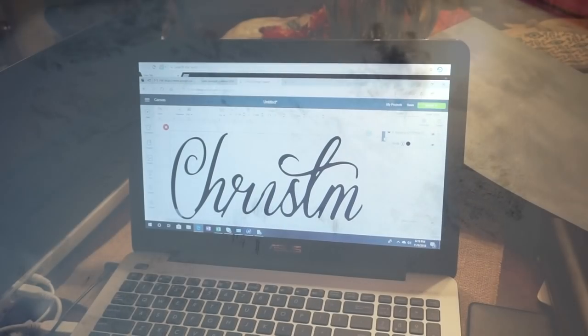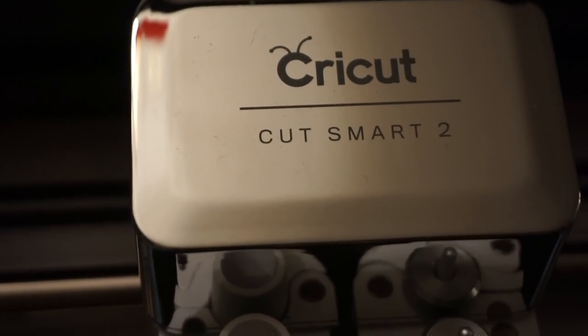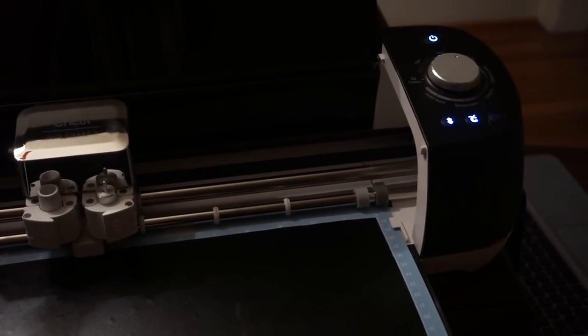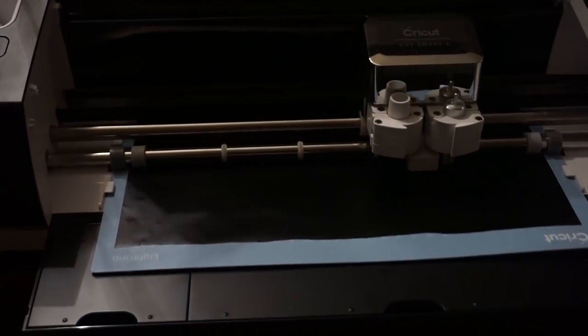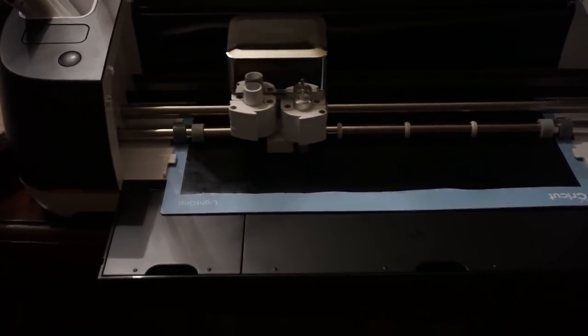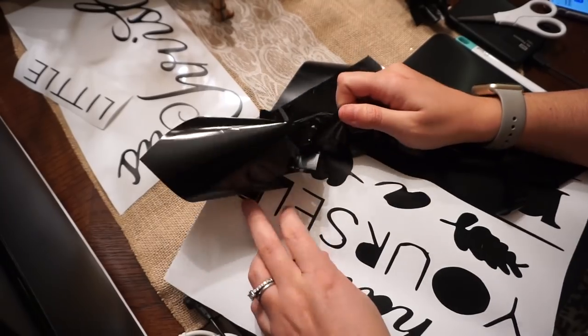I was so excited to see that it actually did look good. And then it was time for my daughter Courtney to do her magic on her Cricut vinyl machine.